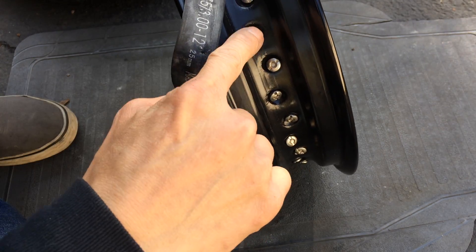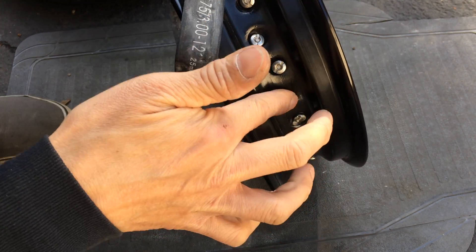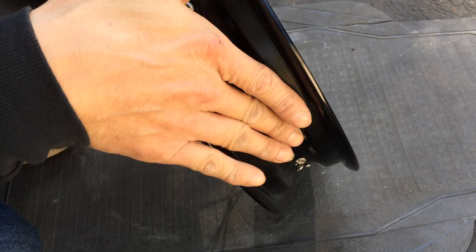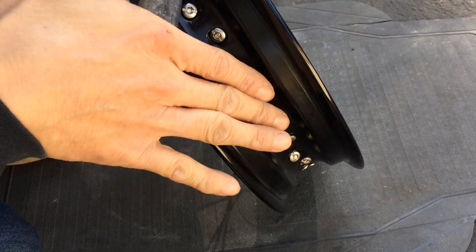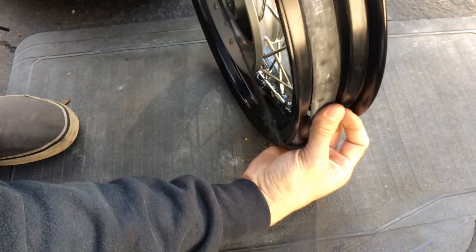Even though it's not very sharp — I put my fingers across here and I don't feel any sharp points — when the tube is pushing against it under pressure and moving a little bit, it could rub and cause a hole.